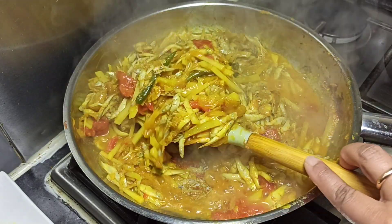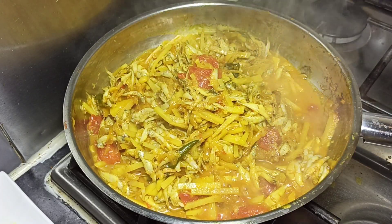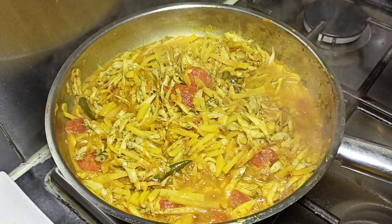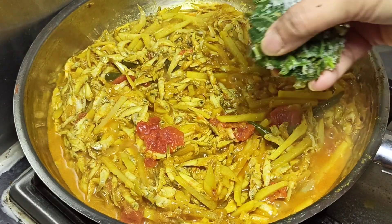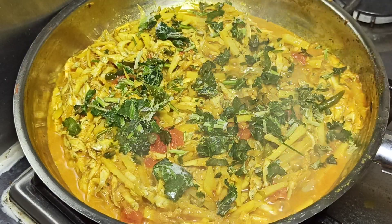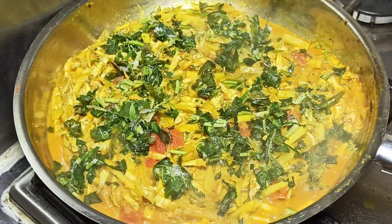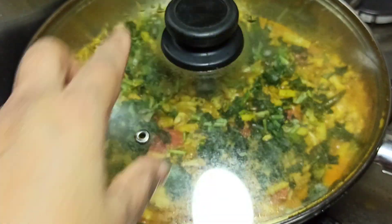I am adding the red on top of the rice. I am adding the rice, and I will add the rice. For just a few minutes we will lower the stove. After a few minutes we will turn off the stove.